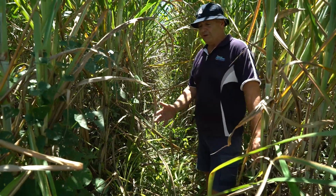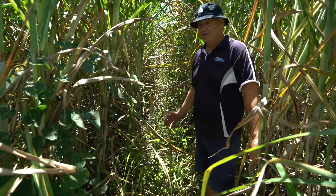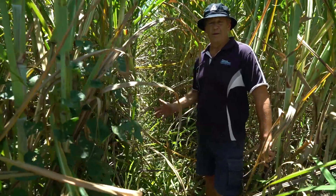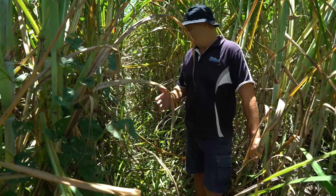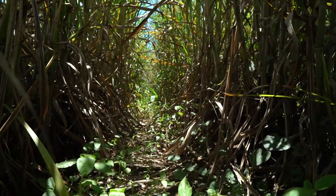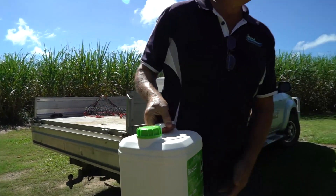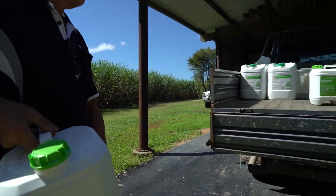So we see here a block in stark contrast to the one we just visited. It was unable to apply Bobcat IMAX due to weather and mechanical problems and we see a mass of genti grass, red convolvus, arsenic weed — you name it, it's in here. So the farmer has had a first-hand experience of the difference between Bobcat IMAX and no Bobcat IMAX.